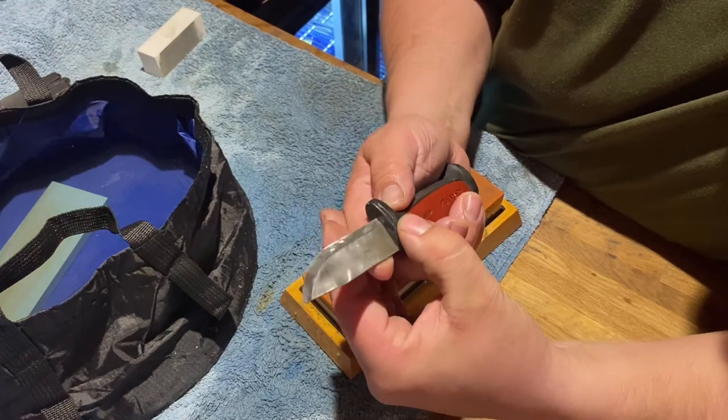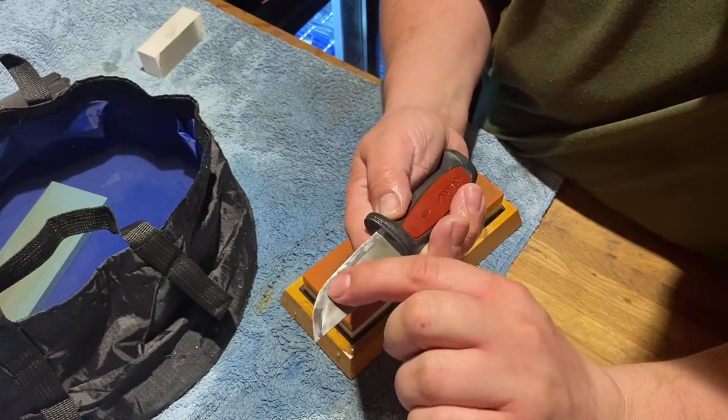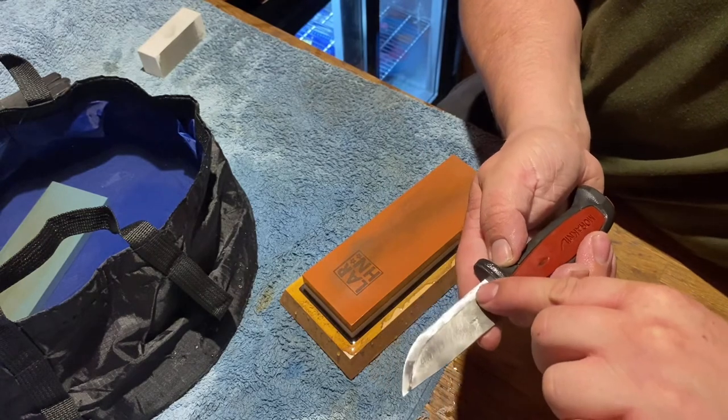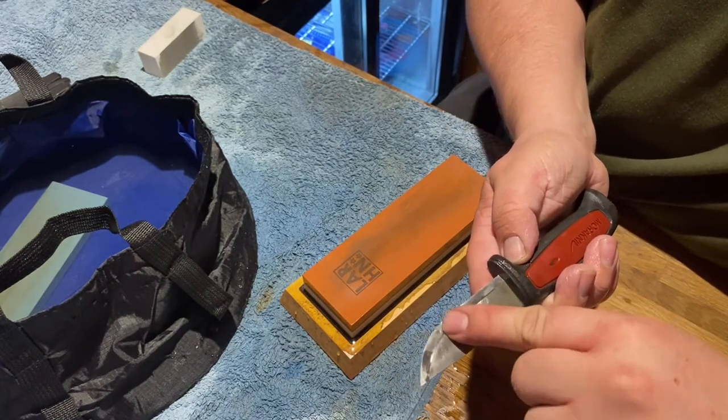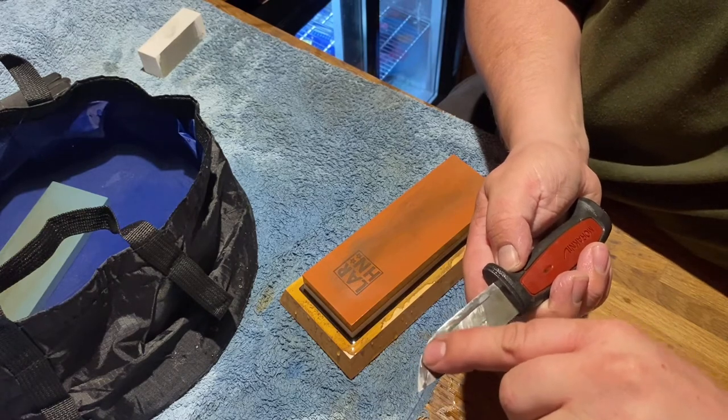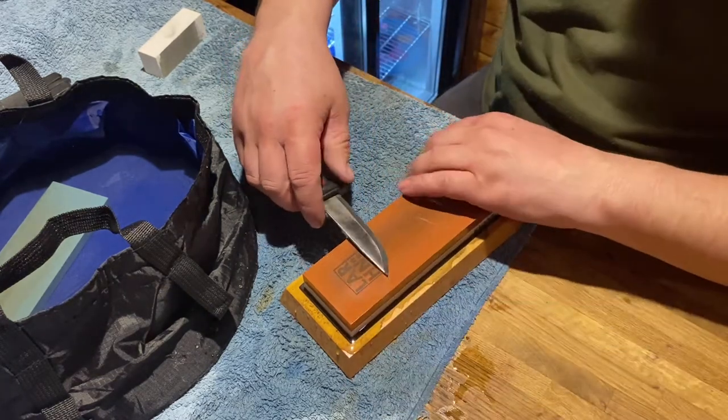Looking not bad. There — I don't know if you can get that on the camera — if you look up, it's a nice mirror to about here, then it's dull, then it's mirror again there. So I need to work on this edge area.